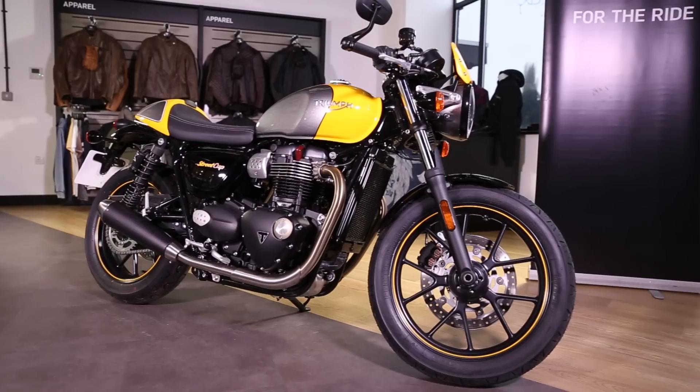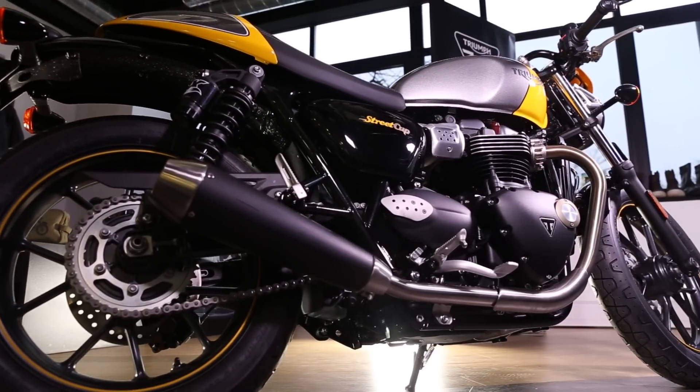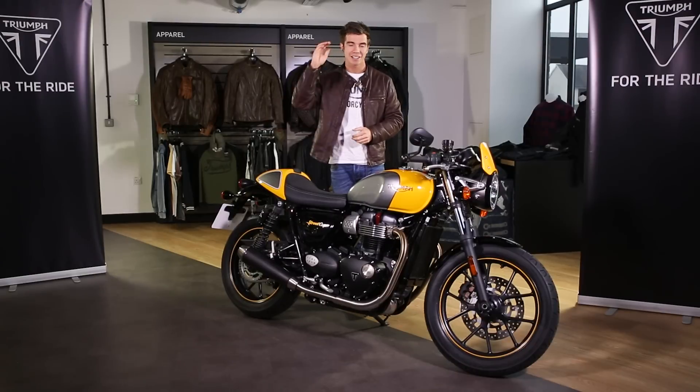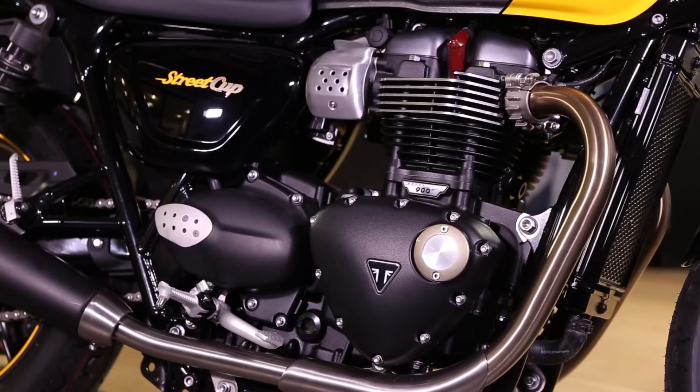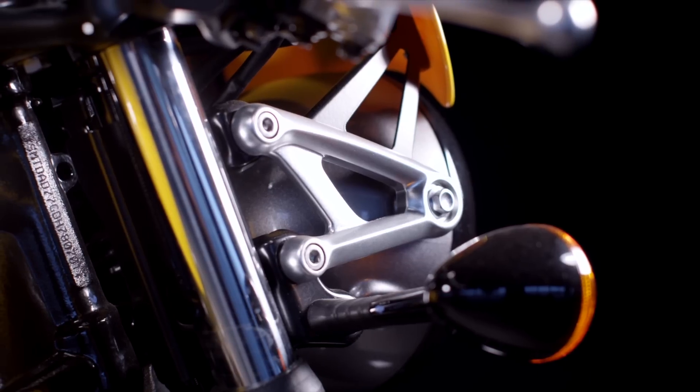Then it introduces a unique host of urban sports features like this authentic bullet seat, the removable cafe racer seat cowl, the bar end mirrors, the twin clocks, the Thruxton foot pegs, the racing inspired fly screen, and then like all the other Bonnevilles in the range, it has an unbelievably high level of finish with things like the gold colored engine badging and the black bullet indicators.